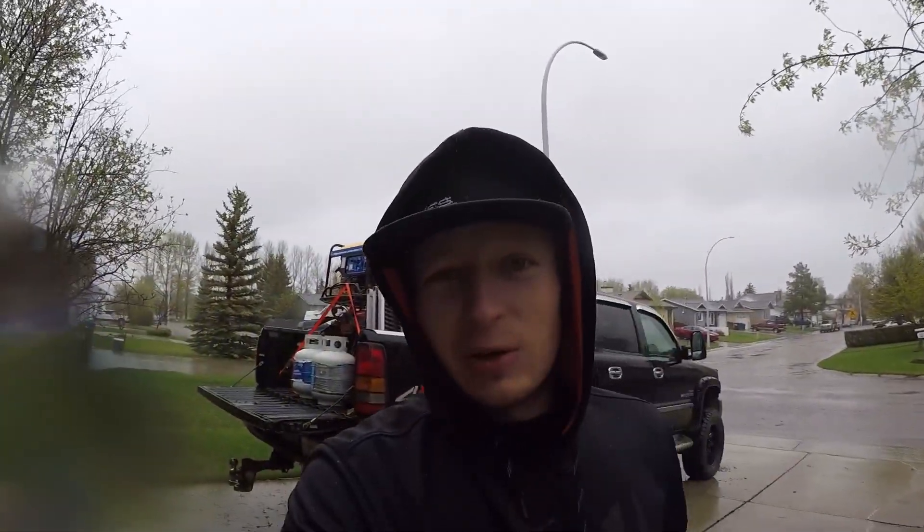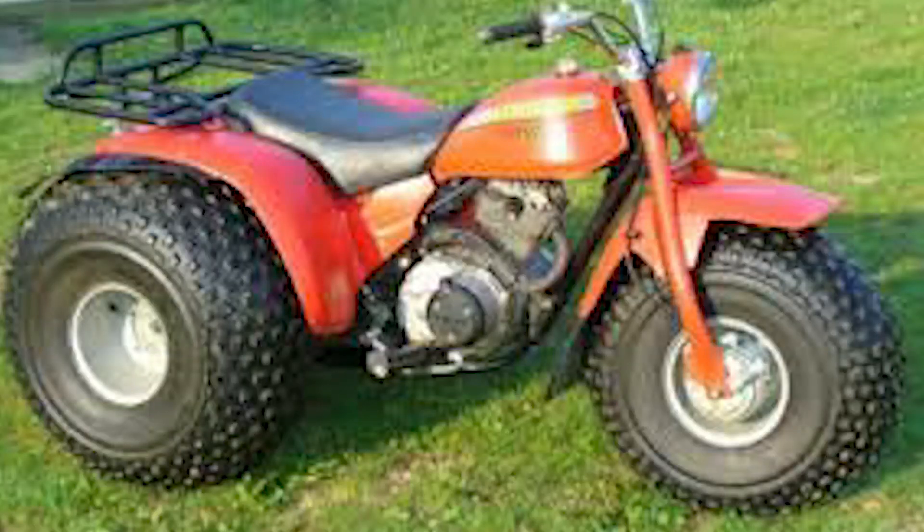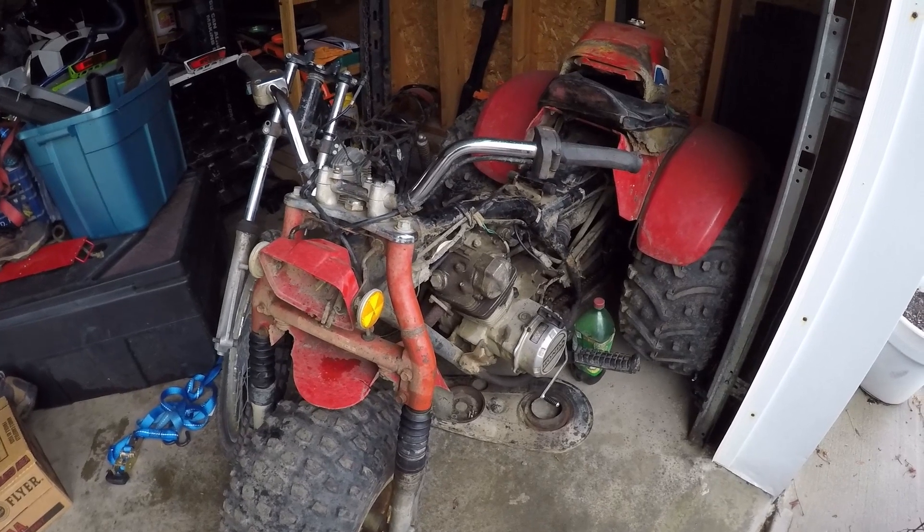I did bring the trike out but I didn't really do any filming with it because I was camped with a different group of people and nobody really rides. So I kind of used it just to haul my generator around. That's a good-looking trike — why doesn't mine look like that?